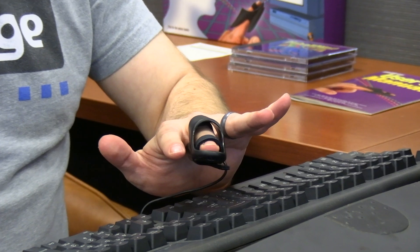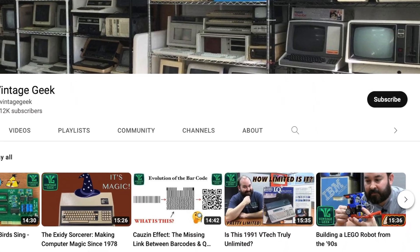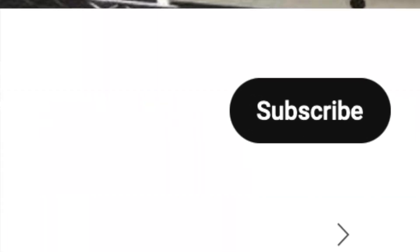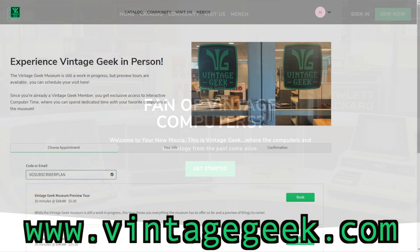It was fun playing with this today and getting a chance to sample the MindDrive here on Vintage Geek. If you haven't already, consider becoming a subscriber — we appreciate it a lot. And consider becoming a member at VintageGeek.com, where you can get discounts on admission to the museum, extra video content, and a whole lot more. Until next time, I'm Aaron, and this has been Vintage Geek.